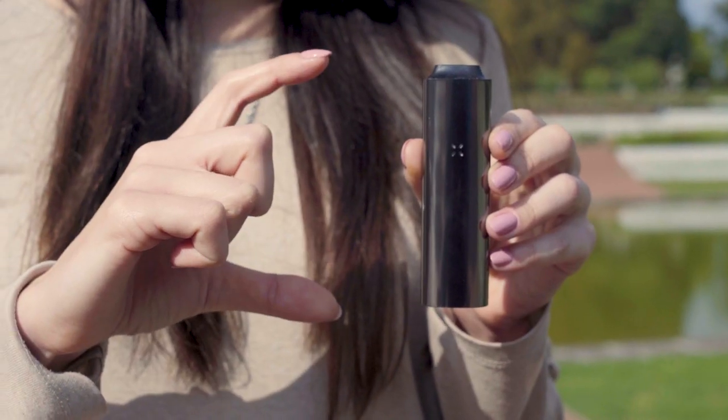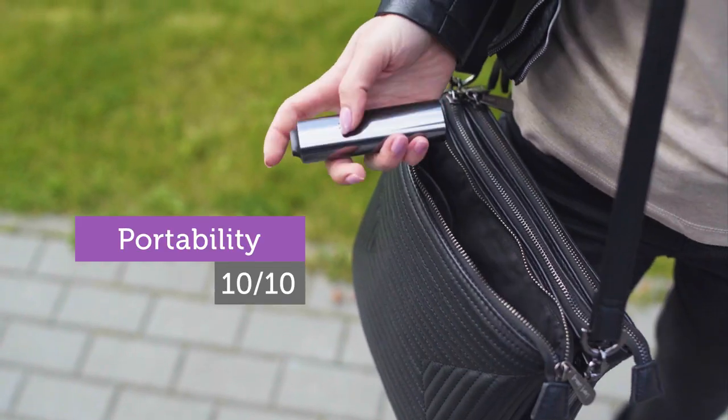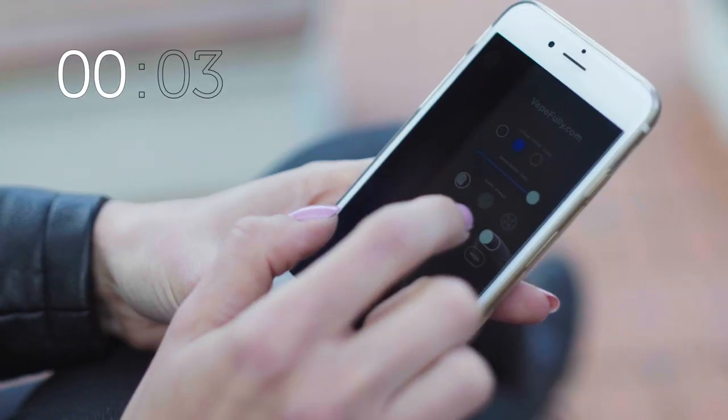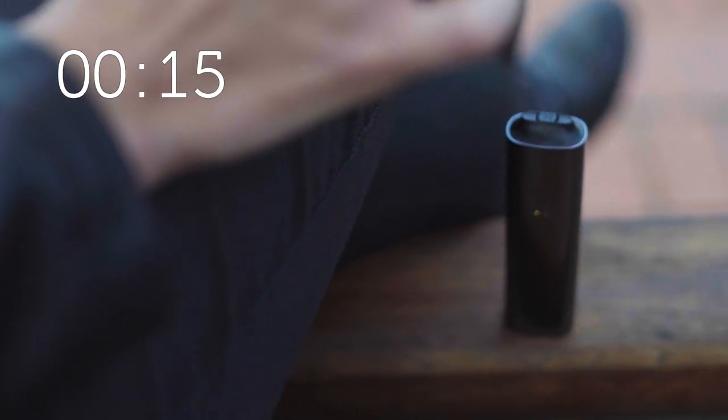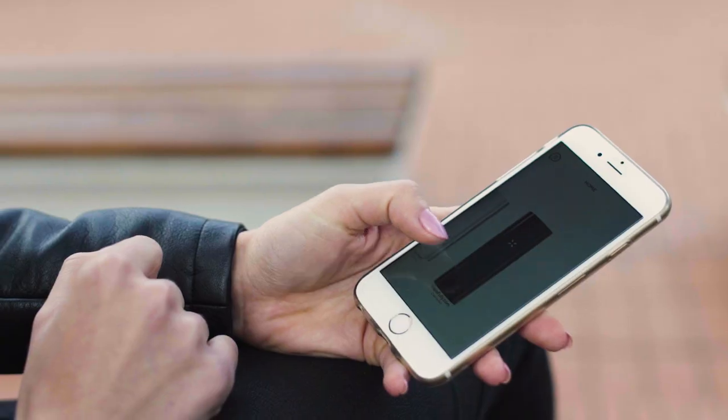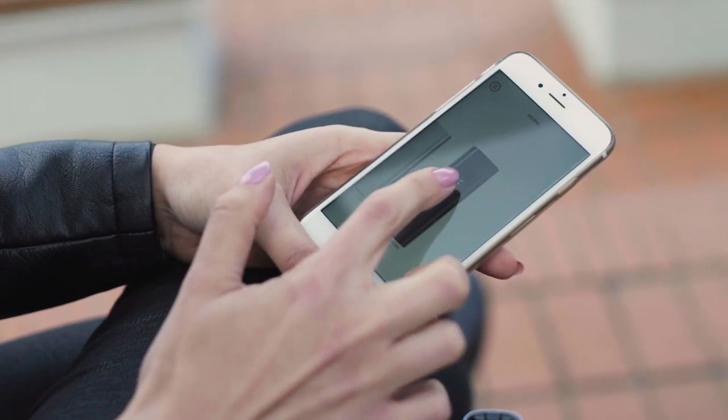It is small and discreet, yet very effective vaporizer, designed for use with both dry herb and concentrates. The Pax3 features rapid 15 seconds heat up, haptic feedback, precise temperature control, mobile app integration and much more.